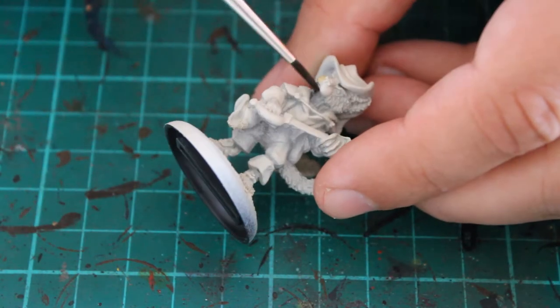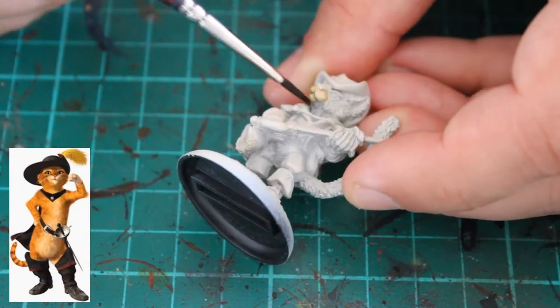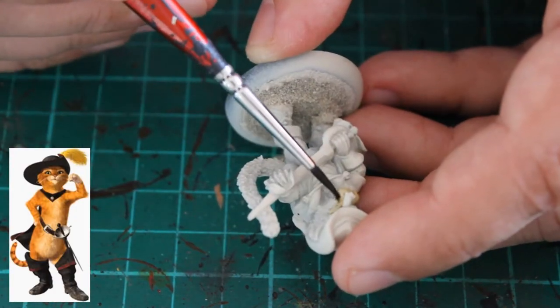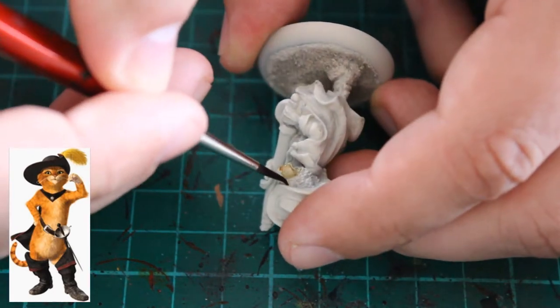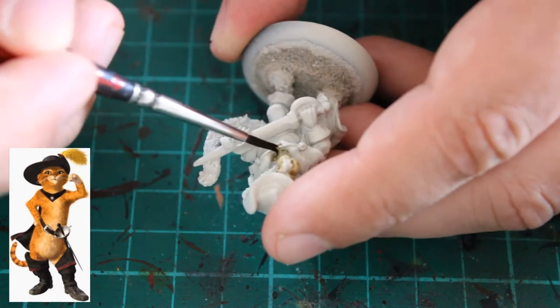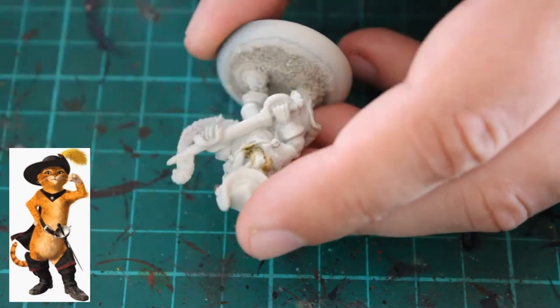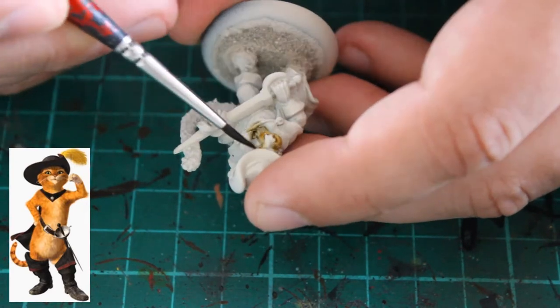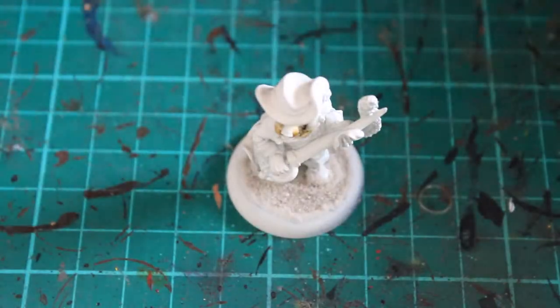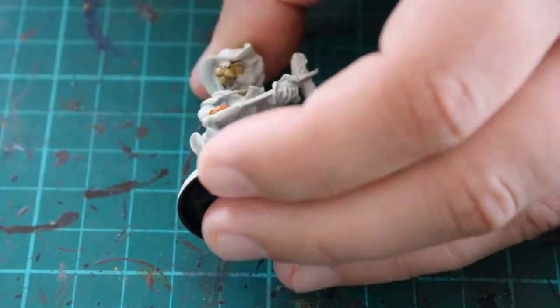Painting the miniature himself, the first thing I did was use a little bit of Skeleton Bone just around his cheeks. I want him to match Puss in Boots from the Shrek film, so I wanted quite a light colour. I did consider using Shabti Bone or something like that, but I had Skeleton Horde from a previous project, so I thought I'd use that to use the paint up.